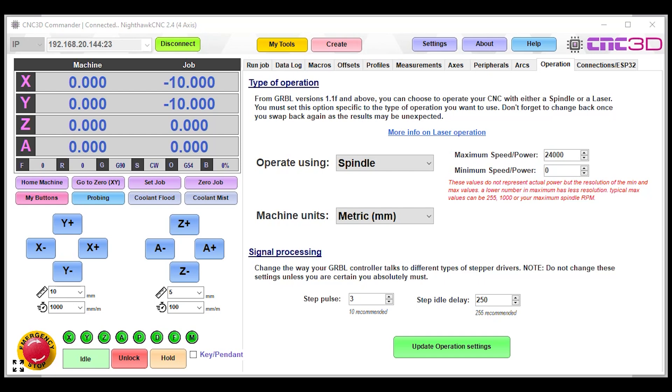Let's jump straight in and start with setting up your controller to accept VFD signals. We have a Nighthawk here on our test bench, connected in Commander, and we've gone to the Operations tab. Once you're in the Operations tab, you'll notice an 'Operate Using' option where you can choose Spindle or Laser. If you're using a spindle, definitely make sure it is in Spindle mode. To the right you'll see a minimum and maximum power value.